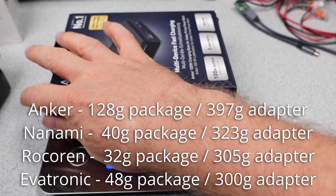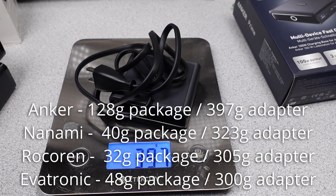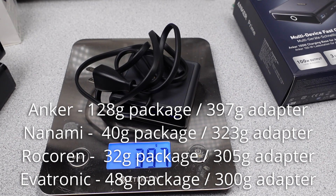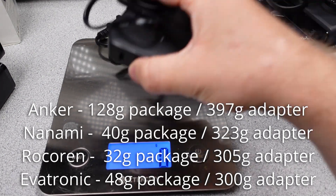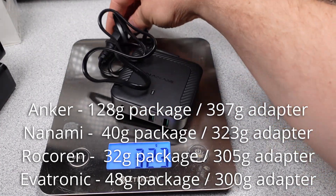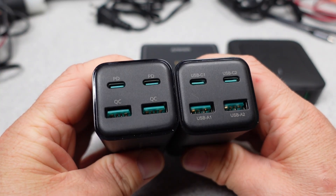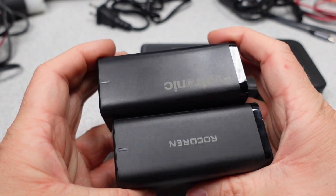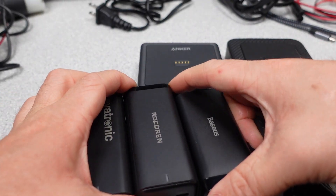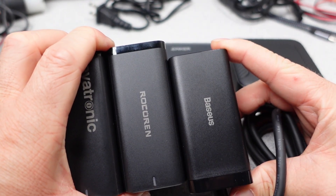Time to get some weights on these adapters. The packaging for all these adapters was all over the place — the Anker had a little too much and the Rosarin was nice and light. In terms of the power adapters themselves, the Rosarin is not the lightest around but not bad considering it includes the power cable. The Anker is on the heavier side. The Rosarin and Avatronic look like they are similar adapters to the Bassius 100 watt, but the casing is a bit larger — presumably to house that power connector. The Rosarin and Avatronic do have different companies listed as the OEM though.